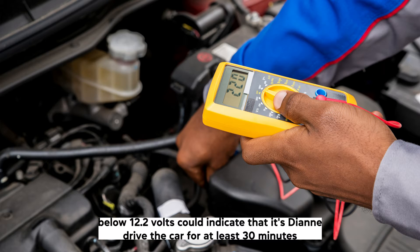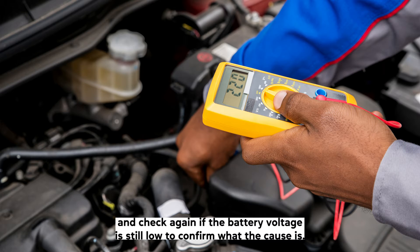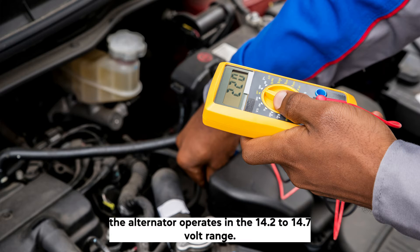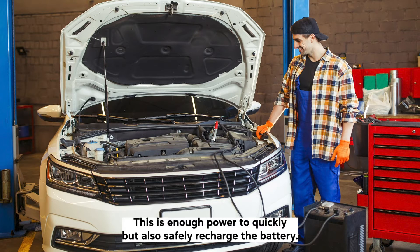Battery voltage below 12.2 volts could indicate that it's dying. Drive the car for at least 30 minutes and check again. If the battery voltage is still low, to confirm the cause we need to eliminate the alternator. The alternator operates in the 14.2 to 14.7 volt range — this is enough power to quickly but also safely recharge the battery.